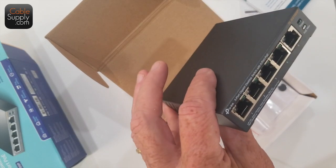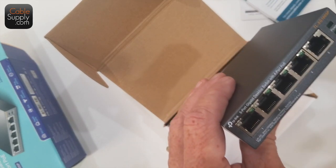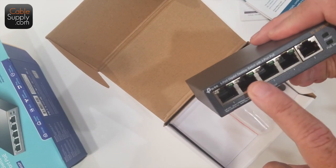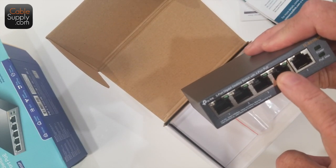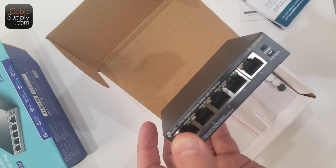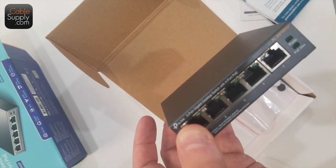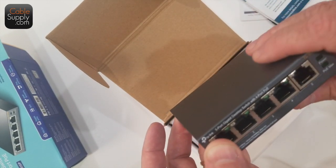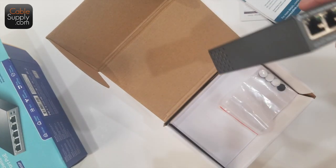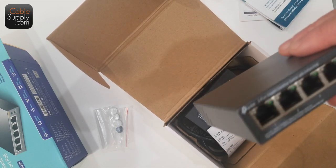This is a PoE switch. What does it mean? Power over Ethernet. What happens is each of these ports provides power, and you need that sometimes with certain applications. Today, when we talk about a wireless access point, we're going to talk about why it's really great to have PoE like this. In this case, it may be the only way you can power it, and why you want a powered access point.